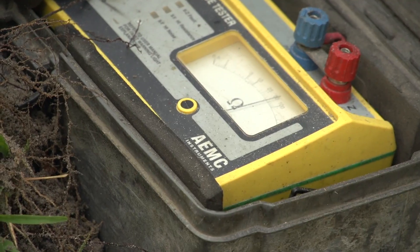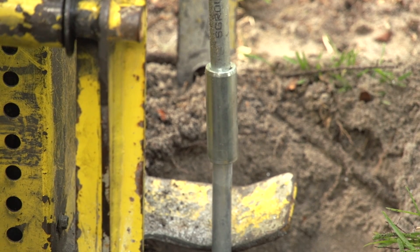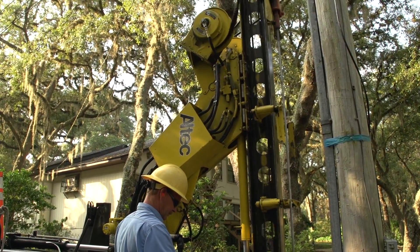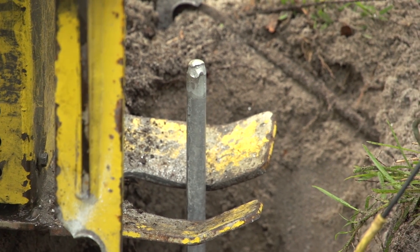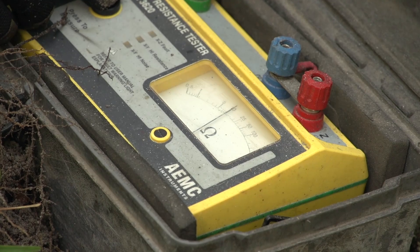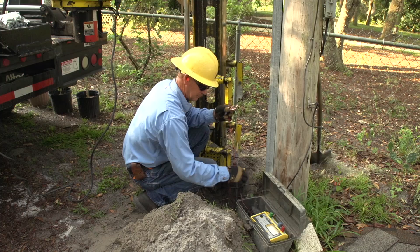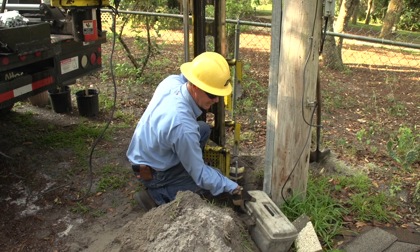We're getting better — we're at 60 ohms. I've driven so many grounds around here, 14 or 15 counties. I can pretty much tell you how deep you're going to have to go. There's 60 feet added — we got it. 60 feet, 12 ohms. Big difference from 500 plus. Really didn't cost that much to do that, and really didn't take that long with the right equipment. Didn't have a bunch of man hours in it.